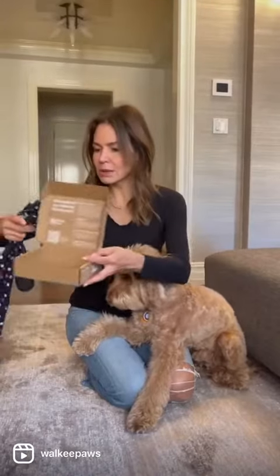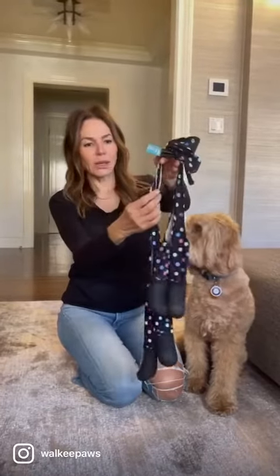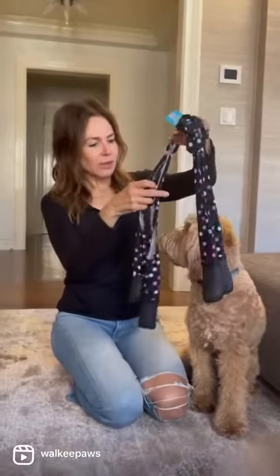So you take them out of the box, and just like our old walkie paws, you'll notice we have the heart connector which always needs to go on facing towards your dog's tail.